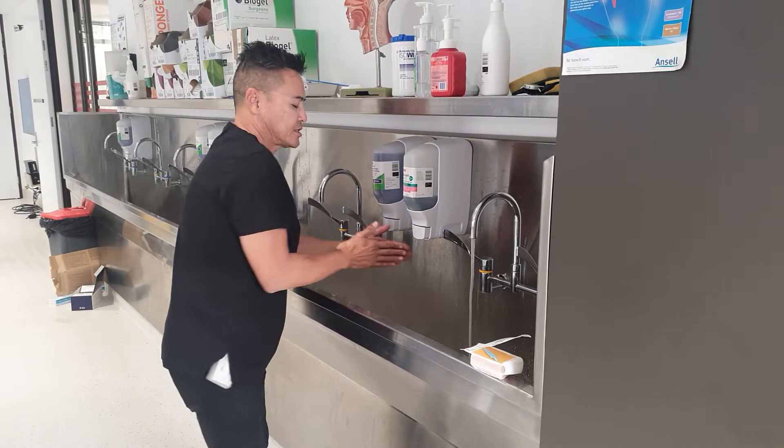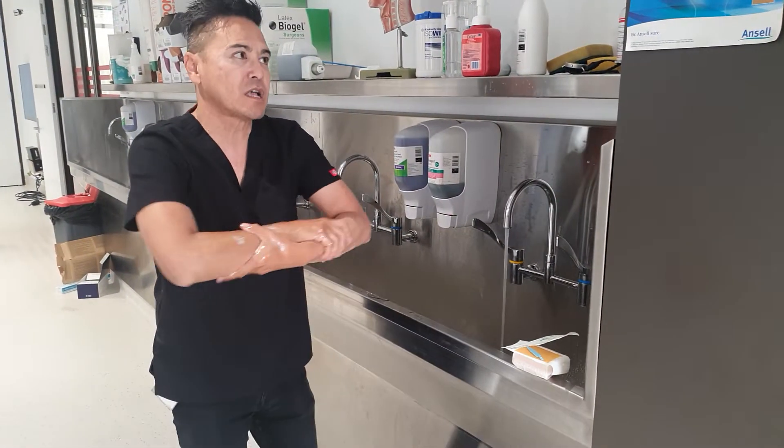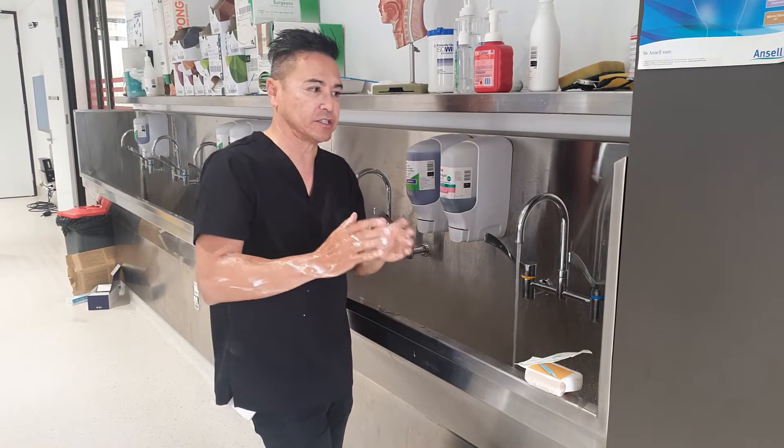What I'm going to do is actually just wet my forearms and get some soap. Once I actually get some soap and get a lather up to my elbows, my five-minute hand wash starts now. What we're actually counting is the contact time of the soap with your actual limbs.